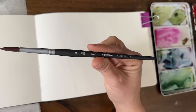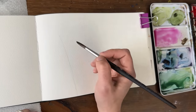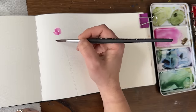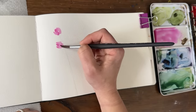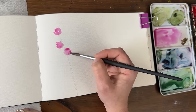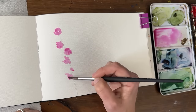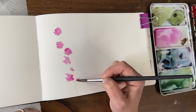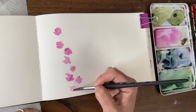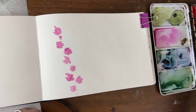I'm going to do a watered-down, light-value version with lots of water in my magenta. I'm using a Princeton Aqua Elite size 8 brush in my Baohang sketchbook with my core paints. I'll start at the top with just a little cluster of a flower and work my way around this stem — some clusters cross over the stem, some are close and touching, some a little further away.